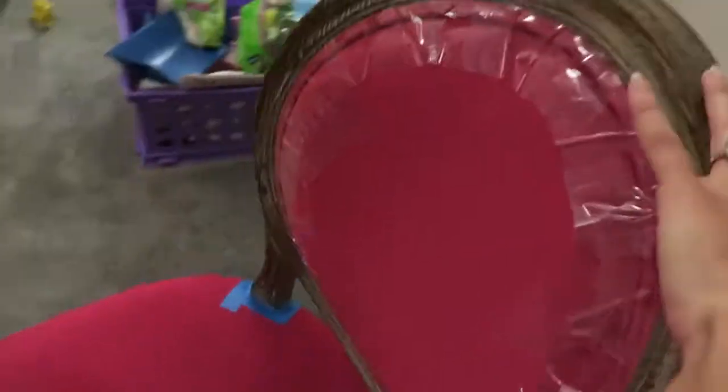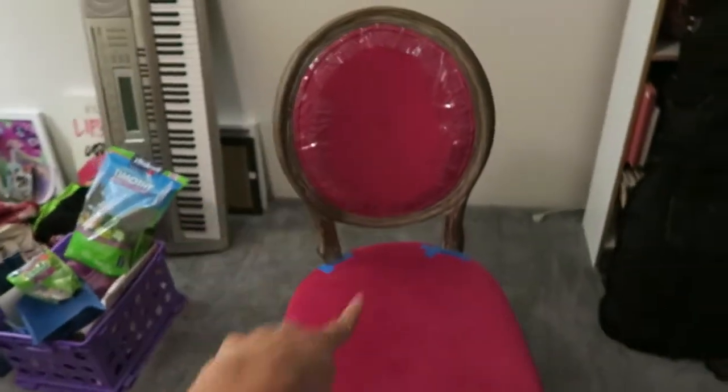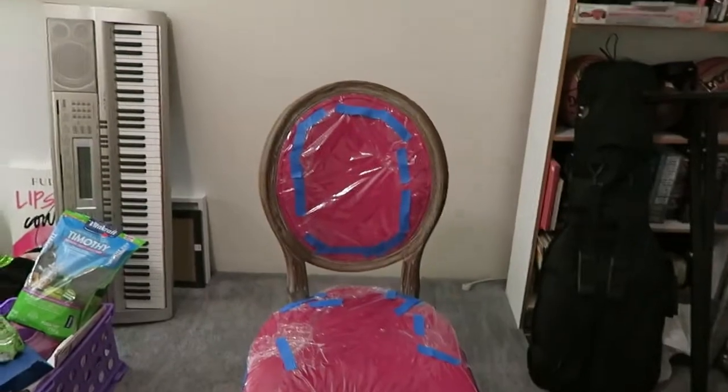I'm going to do that to this part and this part as well. This is the last shot of the chair right before I spray paint it.